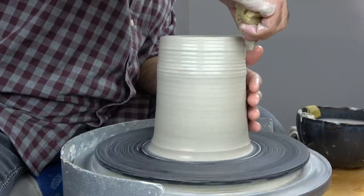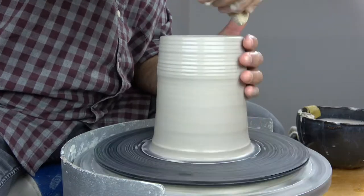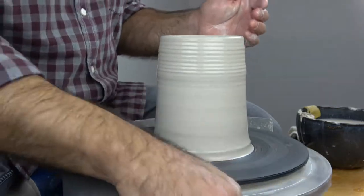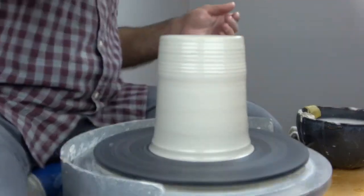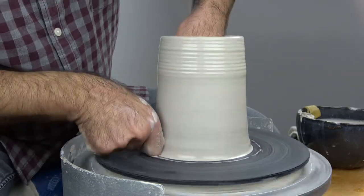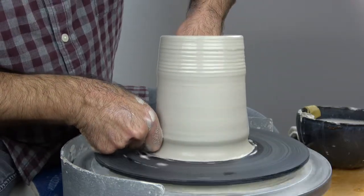Add a little extra water inside and out. You want to add water by running it off the sponge — you don't really want to add water by just wetting your sponge and running it over the clay. That tends to dry the clay more than it wets it. So that's my advice for adding water.